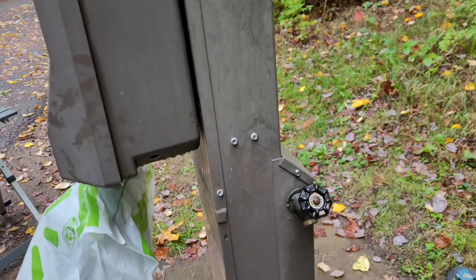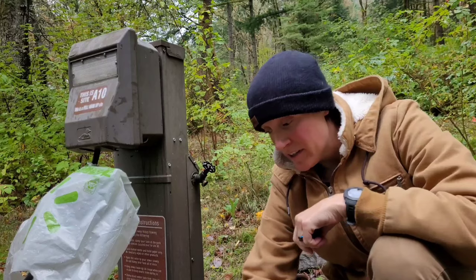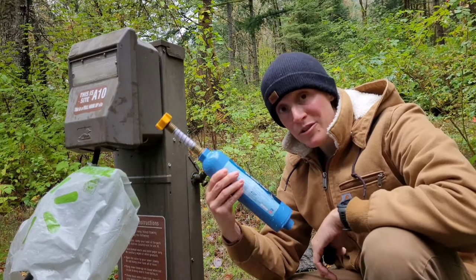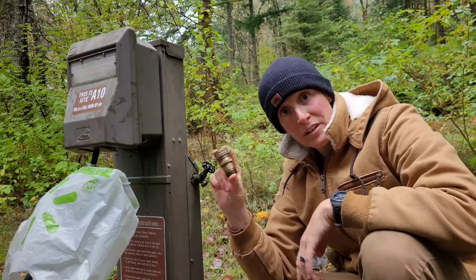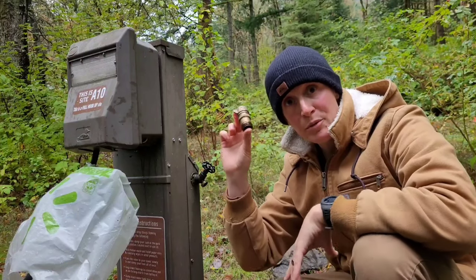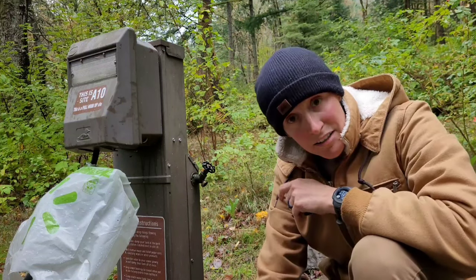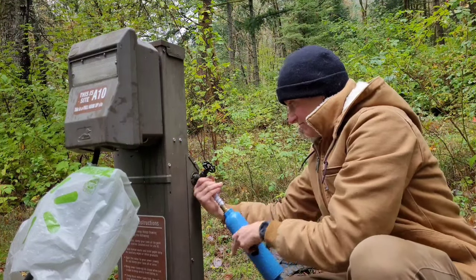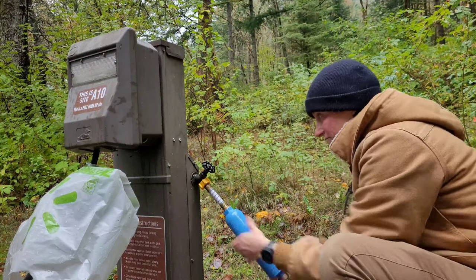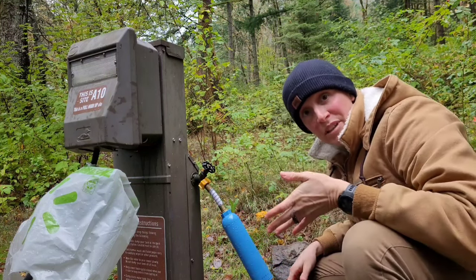Next step is water. We locate our spigot — this campground puts it right on the side of the power podium. The three things you need for clean safe drinking water are: a drinking-water-specific hose that you only ever use for drinking water, a water filter because campgrounds have questionable water, and a water pressure regulator because the pipes in your RV are plastic and if the pressure is too high from the spigot you can actually burst your pipes. I attach the filter directly to the spigot first, then the pressure regulator, then the drinking water hose.